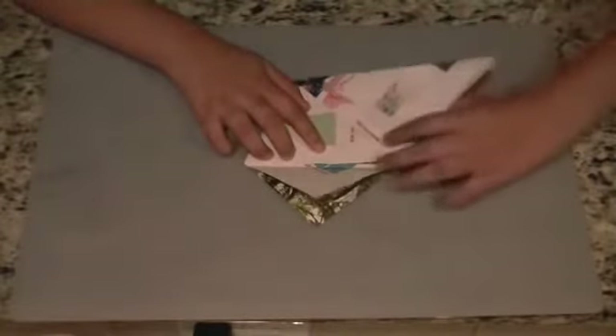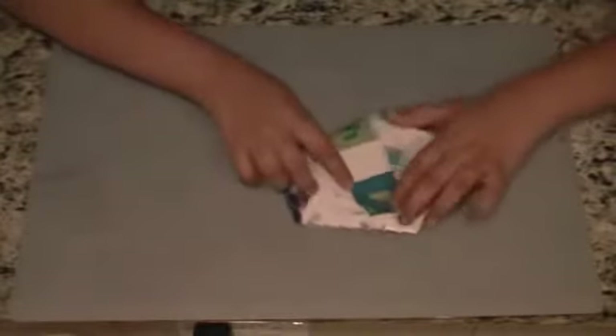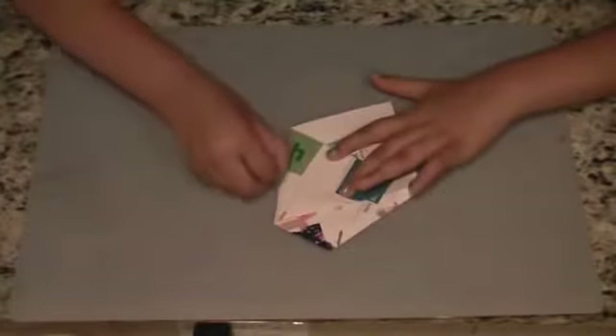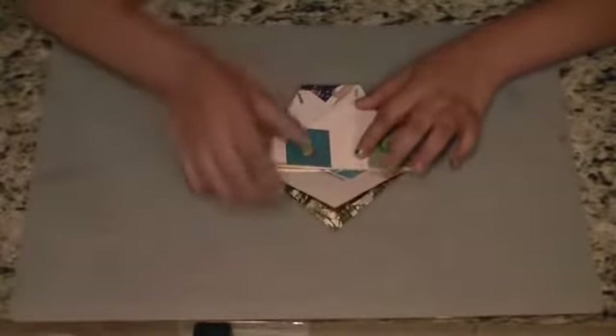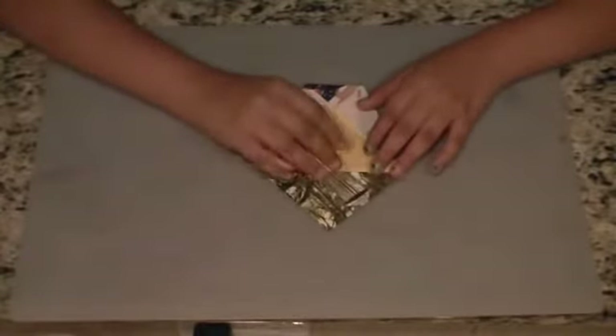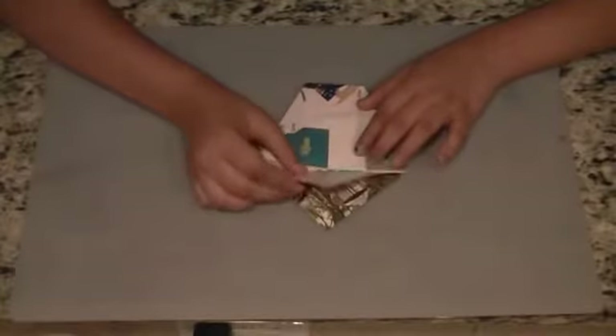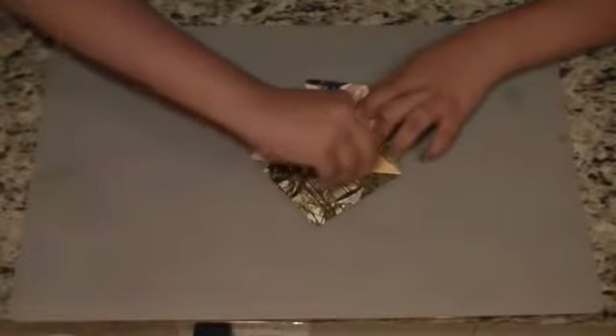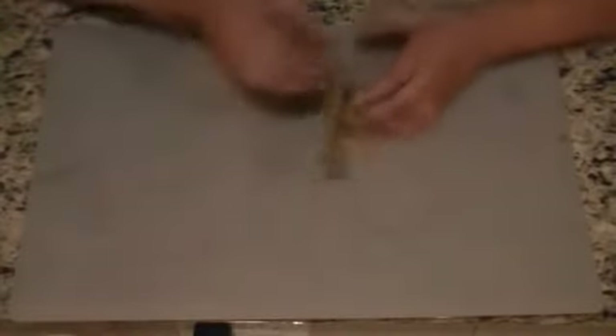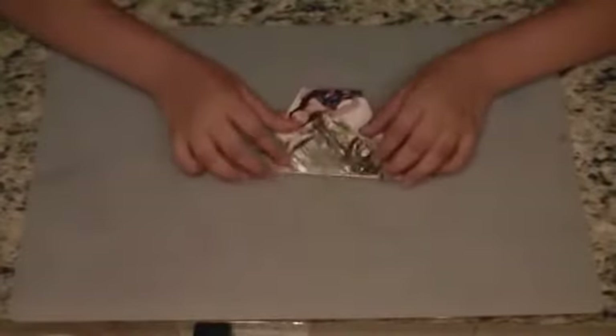Do the same with the other side. Now there are two flaps — the front flap and the back flap. Fold only the front flap down. Turn it over and do it with the back one too.